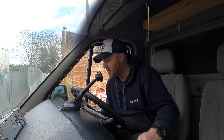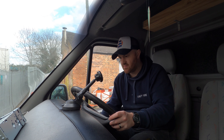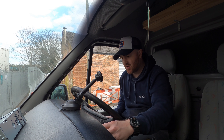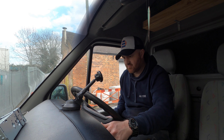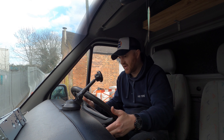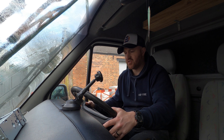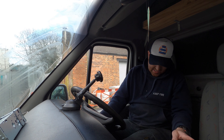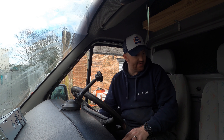Battery connected and there she starts. Just making sure all the lights seem to be working okay — indicators, washers, lights seem to be okay. Just a quick check before we carry on to make sure those fuses are in the right place.